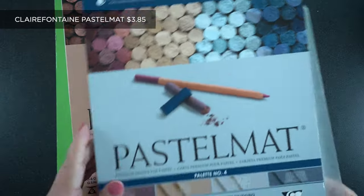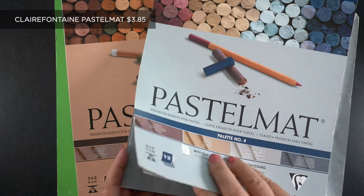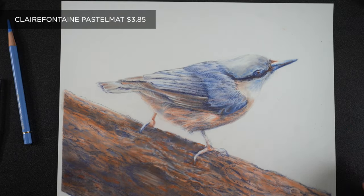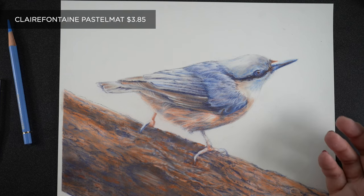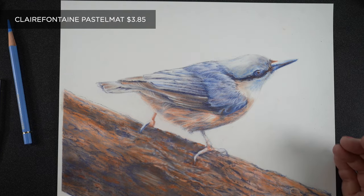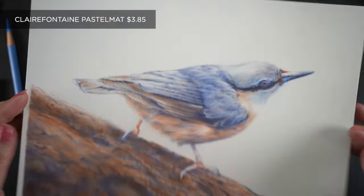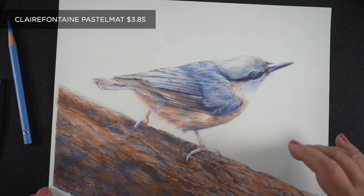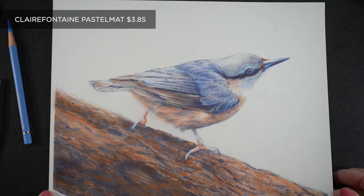Then we look at Pastel Matte, which is pricey — almost $4 a sheet in a 12-sheet pad, though you can buy a single sheet for just over five bucks to try it out. The Pastel Matte is just wonderful. I did the main part of the wing in indanthrene blue, then white over top so I could put all the little feather parts in. This paper comes on a backing of some kind — I'm not sure what it's made of — it's just a unique surface. This is my first foray into trying colored pencil with it and it's been a lot of fun.